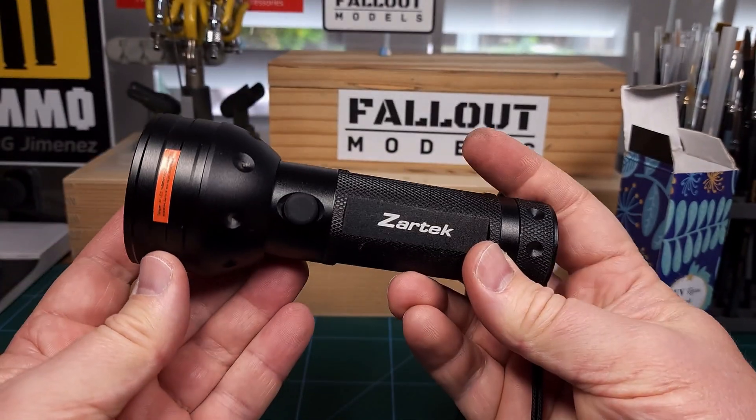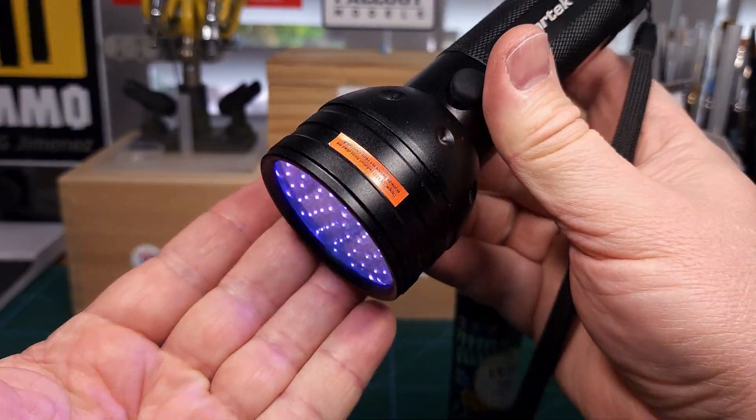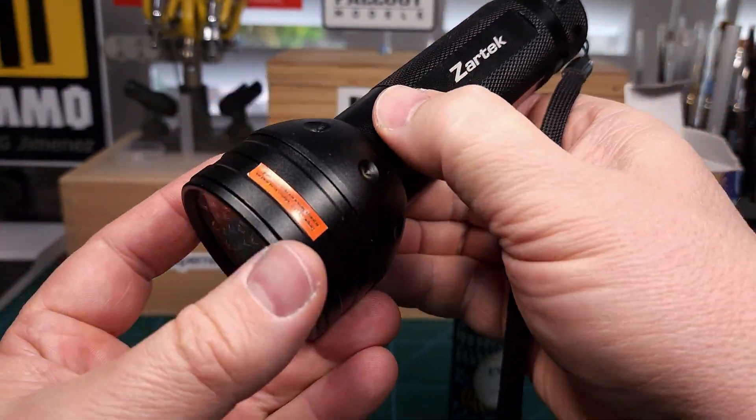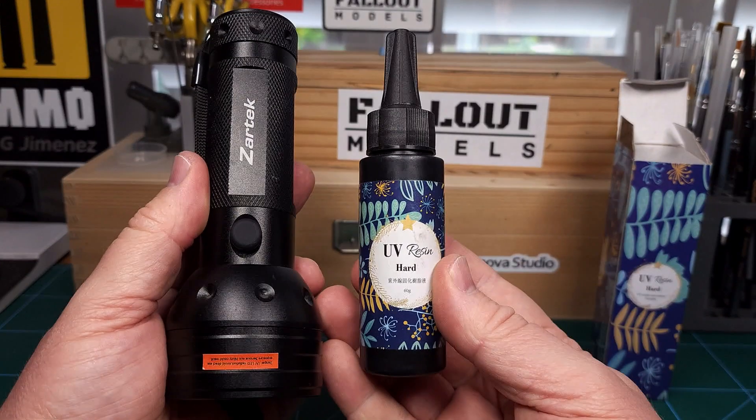There are a number of ways you can harden UV resin. One of them is this UV flashlight called a scorpion light - you can hunt scorpions with it! You can also use regular sunlight, and I'll show you another method I used in this case. I had to give this two tries and I also included my mistakes so that you don't have to make the same ones.